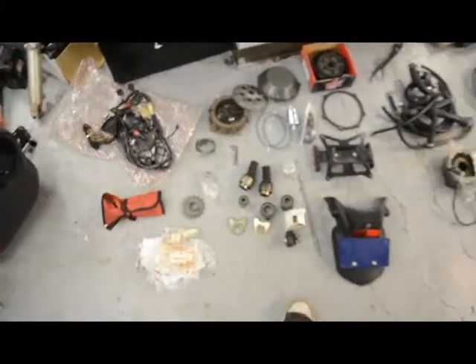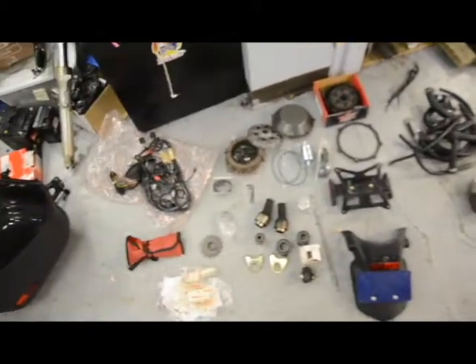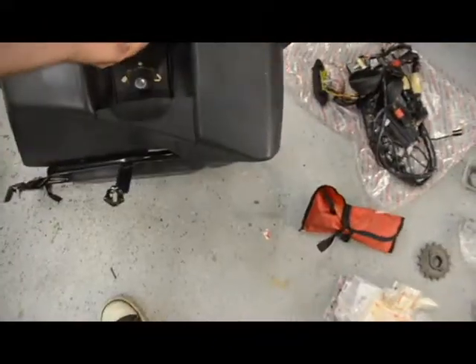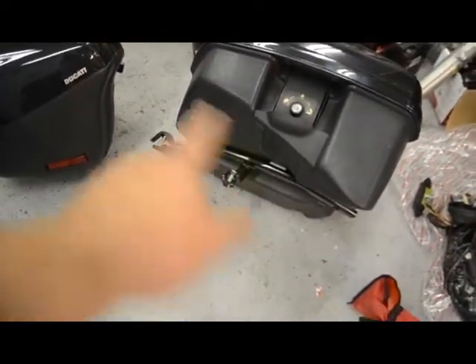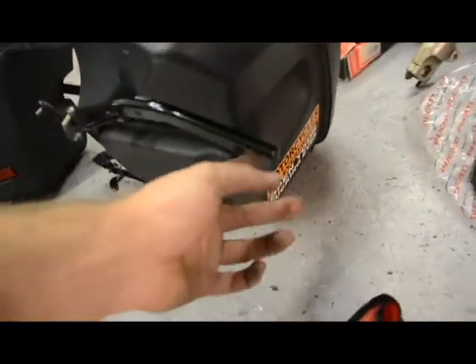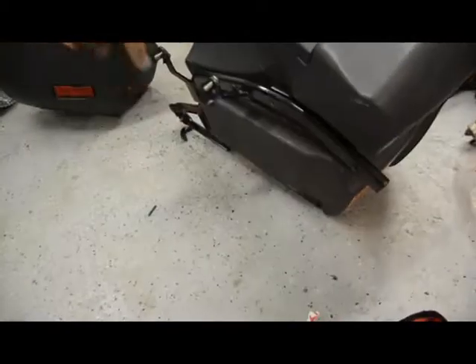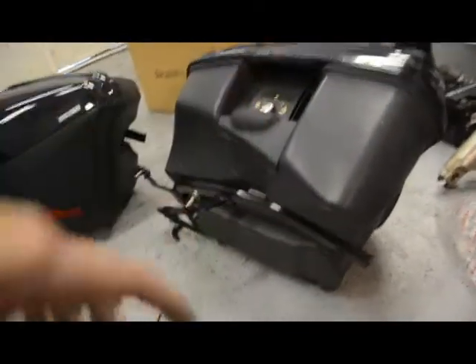We have a massive collection of parts which are included with the sale. Rather than listing them, it's easiest to go over them in a video — that's how many there are. So obviously there are the two beautiful matching hard bags for the bike with the fasteners included with the brackets. These are ready to put on the bike. All you would need to do is relocate the turn signals and remove the tail section in order to get those fastener brackets on there. Once the brackets are on, it's as simple as removing them with the key.